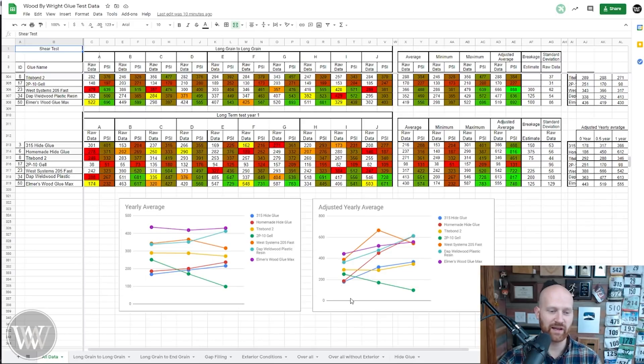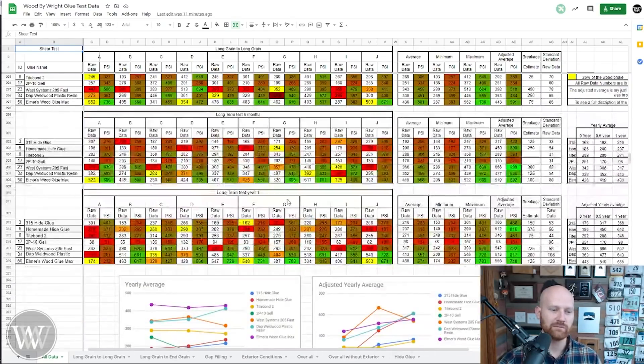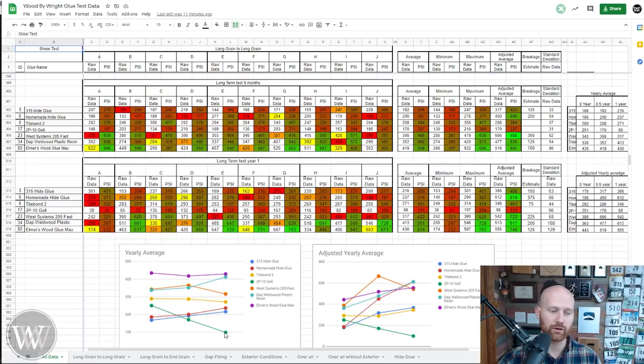As we're looking at it right now, most of these glues are staying about the same or doing a little bit better, so most of them are great at the one-year mark. However, the super glue 2P10 — not a very good long-term glue. It's fine for fixes and maybe small pieces, but I wouldn't want to put it on load-bearing surfaces over the long term. Even though it does really well in the raw numbers, it may not hold up for long-term usage.